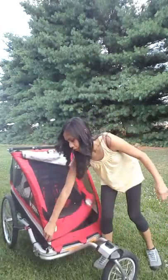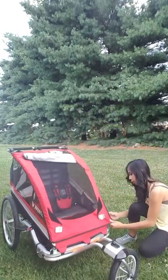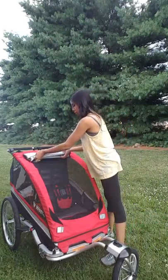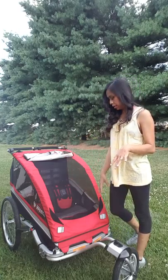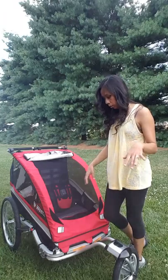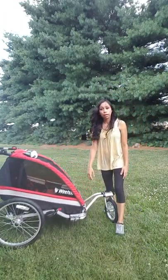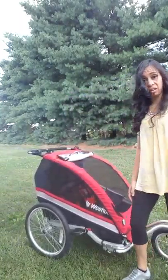The zipper closure does not have velcro, so you can actually get the baby out of the stroller without waking them up in case they fell asleep — you don't have to tear it open and make noise. I've been using it as both a bike trailer and a stroller and I love it.